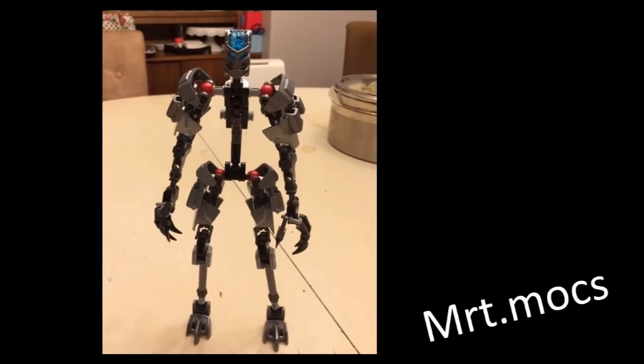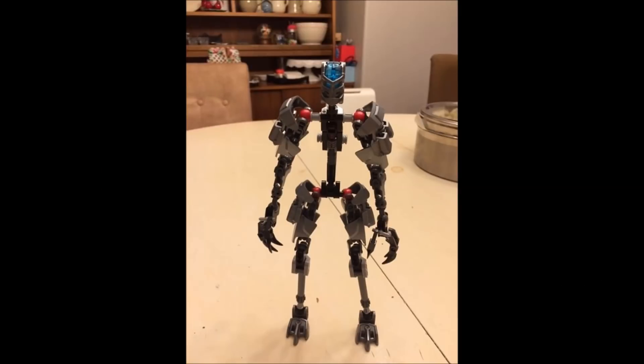The second MOC we've got is by MRT.mox. This is his WIP so far — it's not named. Something I love about this is you've made a start and you've made a simple frame, and it's so easy to work from here on. I always find it's so much easier to work off of frames.